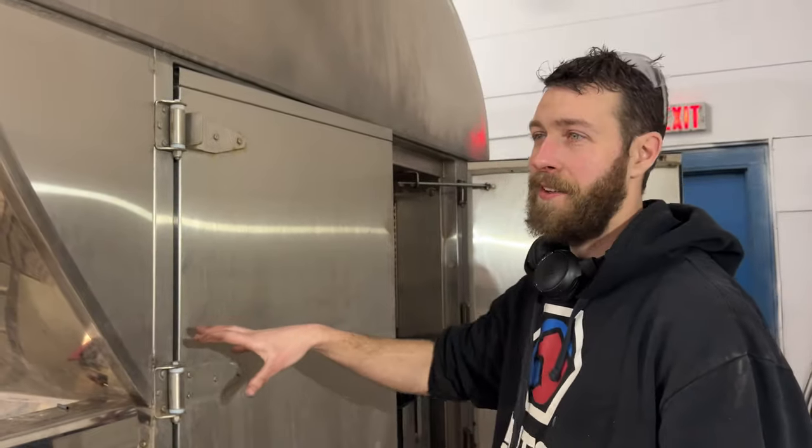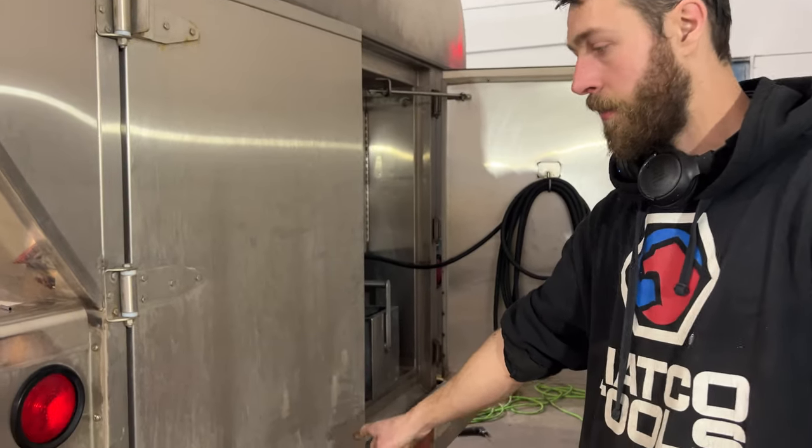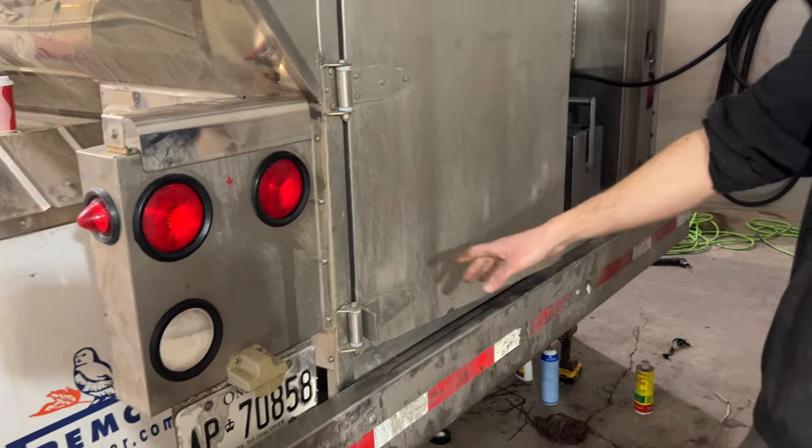The seven-pin wire harness that runs to the back of the truck — maybe I'll make a second video on that. If you have any questions throw them down in the comments. If you like this video give it a thumbs up, and if you want to see more content like this, check out the channel and hit the subscribe button.